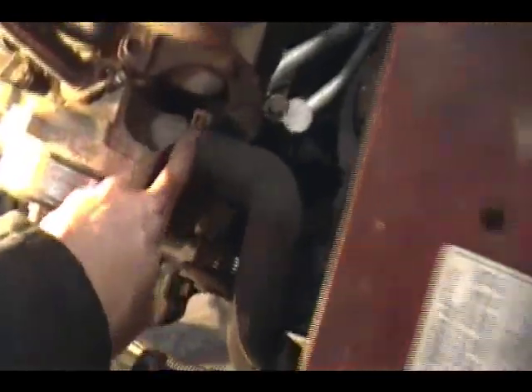Next step: disconnect the radiator outlet hose from the coolant pump — that's going to be this right here, so I'll do that. I got the pulley off.